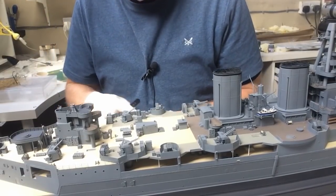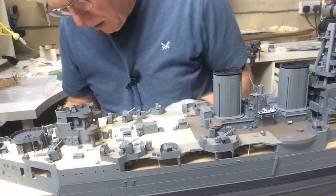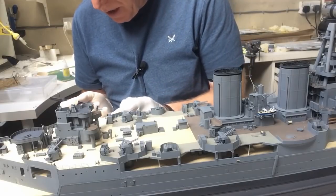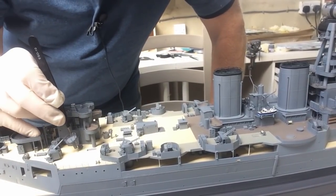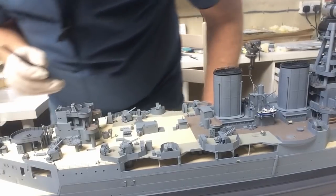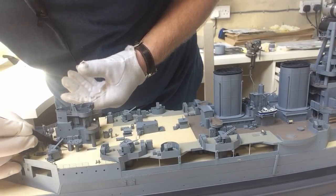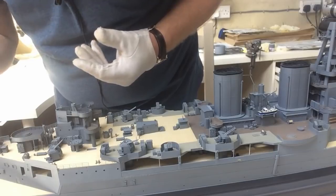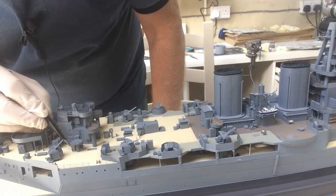I want to fit these quad pedestals now. I've already done the port side one, so I'll do the starboard one, and that'll enable us to fit the last of the ready-use lockers which was located underneath this one - I hope it fits. So that just manages to slide underneath. Okay, I'm going to leave that to set up properly now. I'm just going to temporarily position the quads just for some photographs at the end.